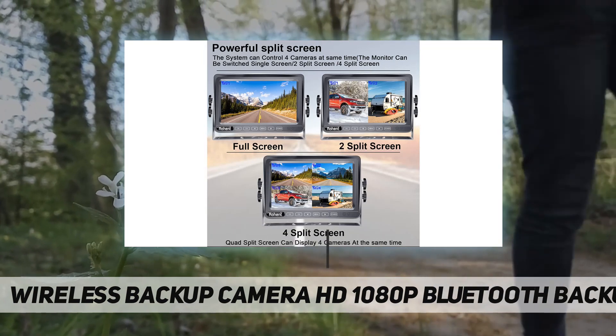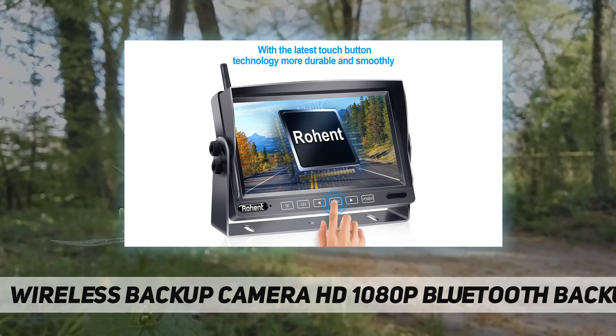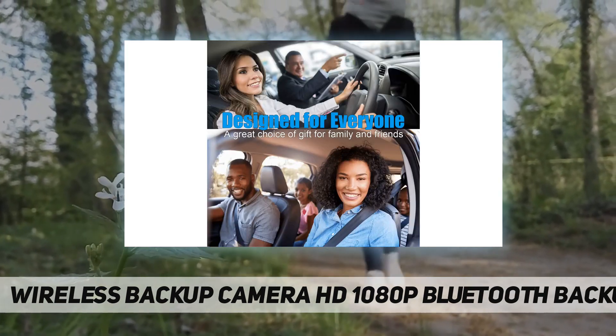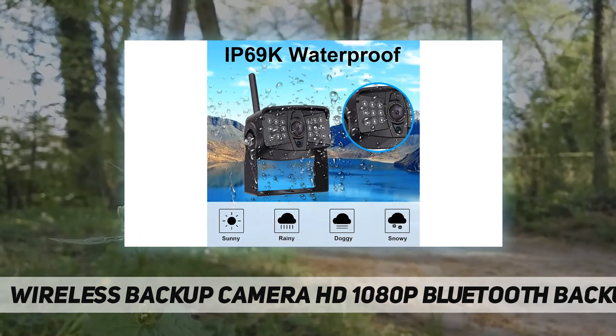For this RV backup camera, we provide the bracket adapter and pigtail wire plug, compatible for pre-wired bracket and power outlet. The adapter model number is E07, for video input and split quad screen.